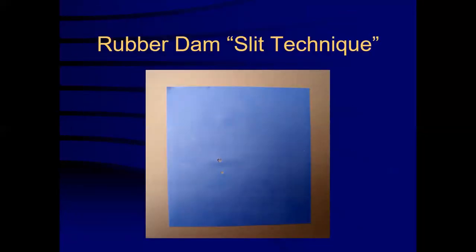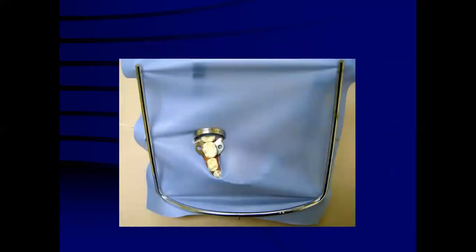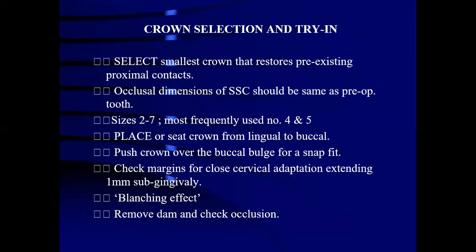The first step for placement of stainless steel crown is rubber dam application. Rubber dam is applied using a slit technique, where a slit is extended between the tooth behind the preparation tip. Before moving ahead with crown selection and try-in, a video of the stainless steel crown preparation will be shown to make the practical procedure clearer.